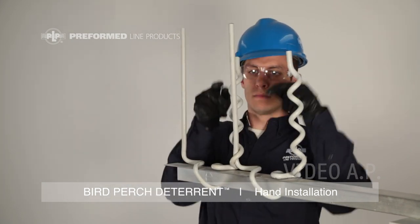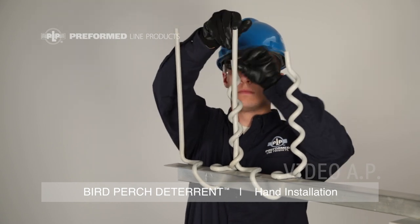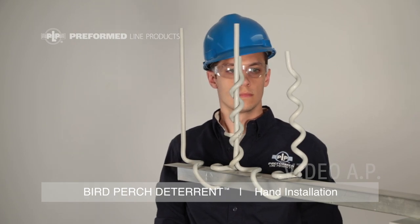Complete installation by wrapping the helical upright around the straight upright. This completes the installation of the Preform Lime Products Bird Perch Deterrent on angle iron.